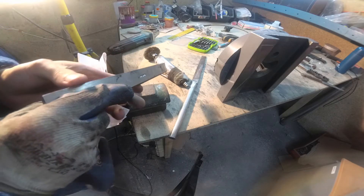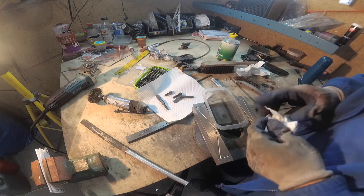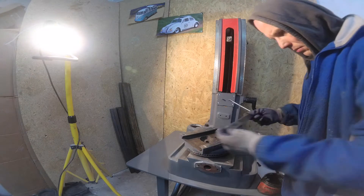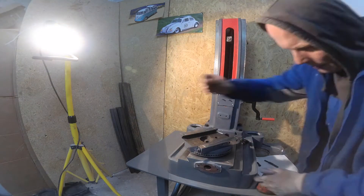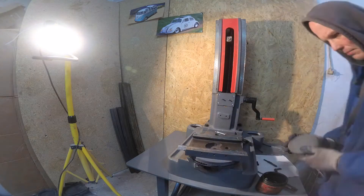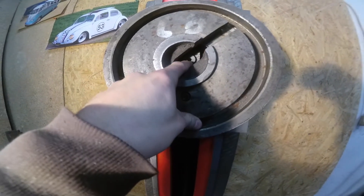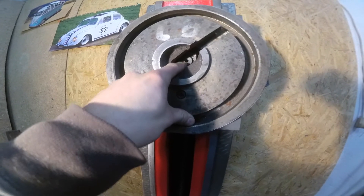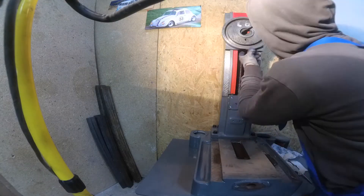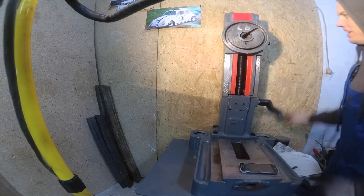Much better now. I will clean these parts. Okay, we are ready to mount it. Ready to go - it's heavy. Here you can see the head lift mechanism and this hole I need to fit under this, so this screw needs to be there. It's working.